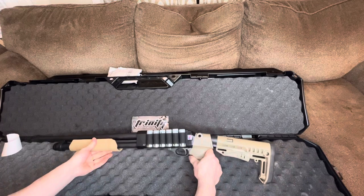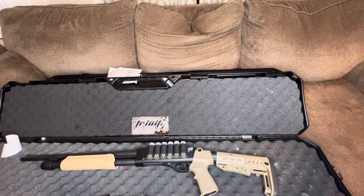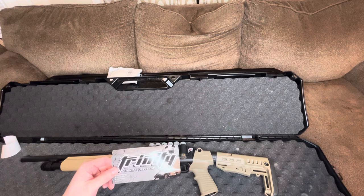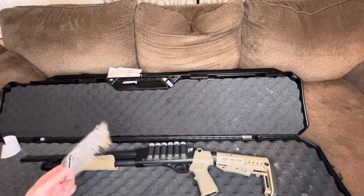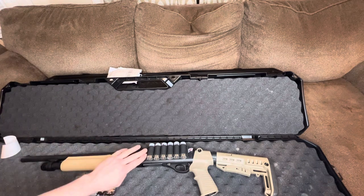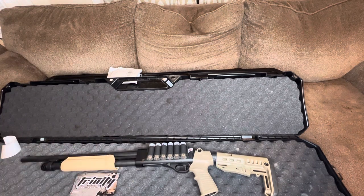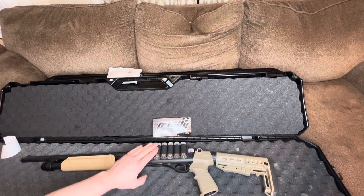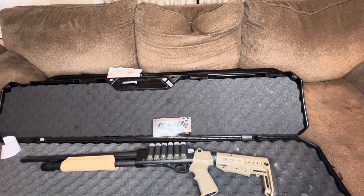Definitely pick one of these up. You can get it off eBay. Trinity also has an installation video on their site, and they make a lot of other stuff — shotgun sights, slings, and a lot more. Definitely check out their website. That's pretty much it — that's as easy as it gets, guys. Thanks for watching, subscribe, comment, like, and have a good one.